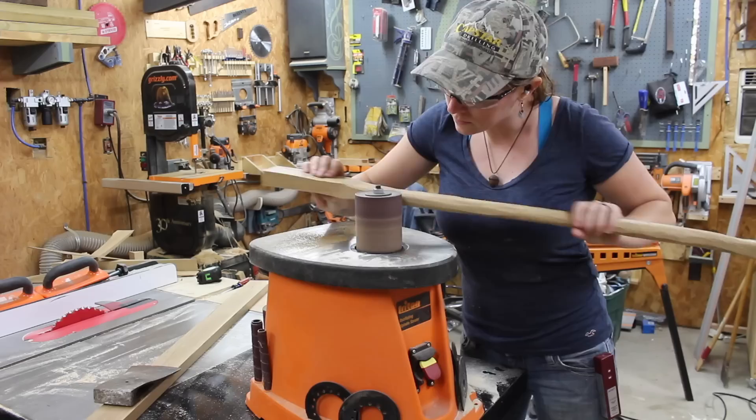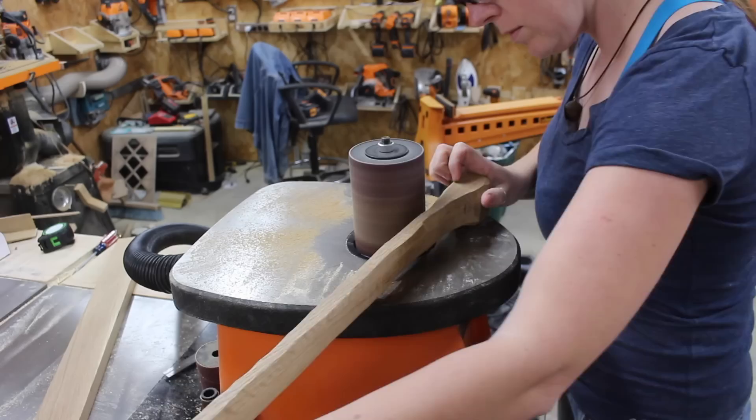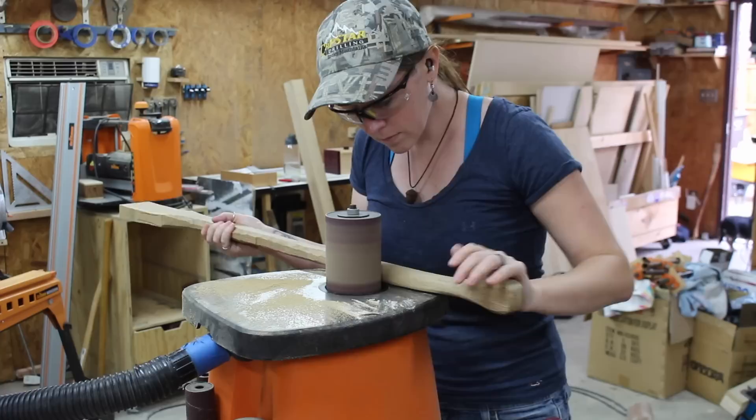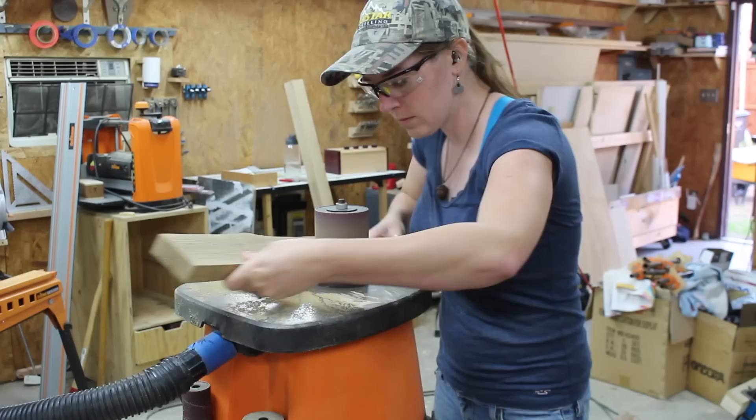Instead I decided to get out my spindle sander and try shaping it with that. The sanding is a slower process than cutting with the bandsaw, so I was able to control it a lot more. I used the largest spindle available to cut down on inconsistencies and bumps. This step was a lot of fine tuning — sanding it, then feeling it, then sanding it again, just a little bit at a time until I got it where I wanted it.